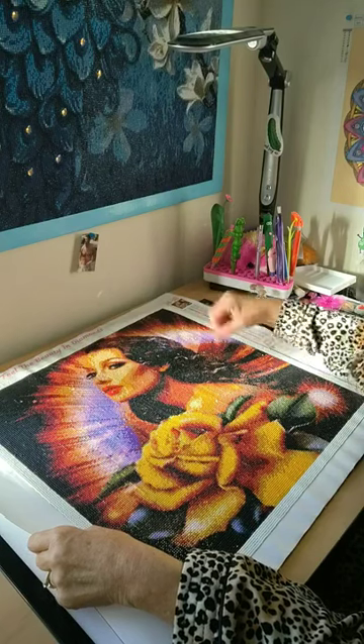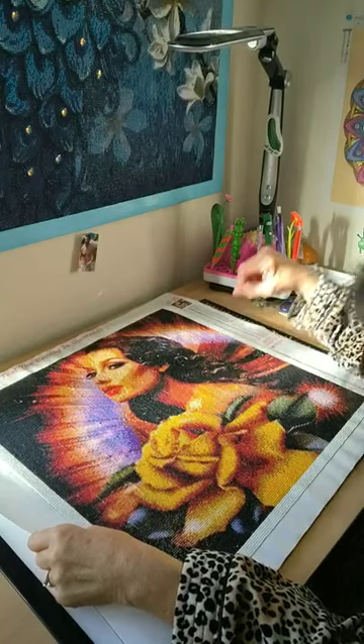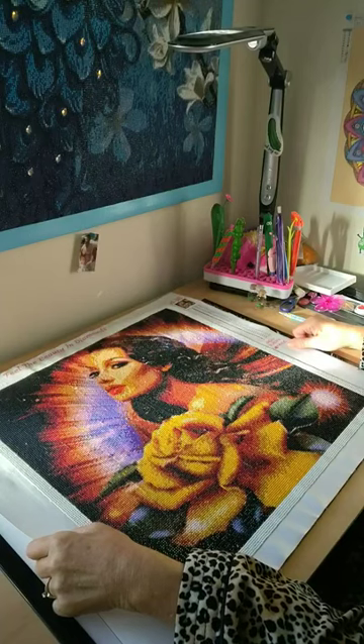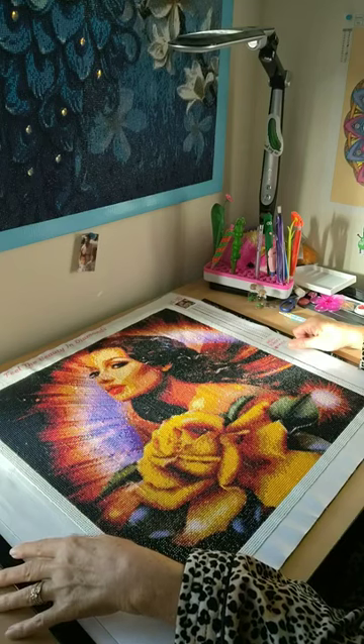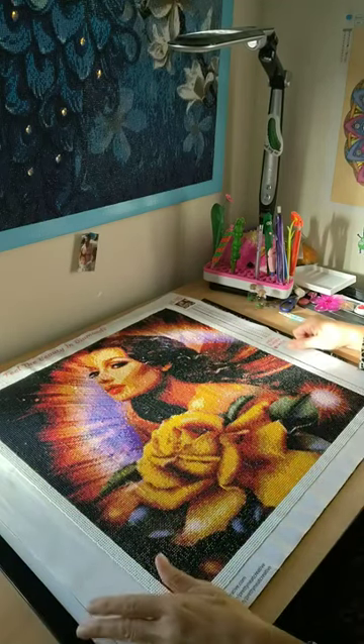Go to my affiliated link, I would appreciate it. Until my next one, take care. I will be announcing tonight on my live at 8 p.m. what diamond painting and what company I will be doing next, and I will be showing you which painting that will be.